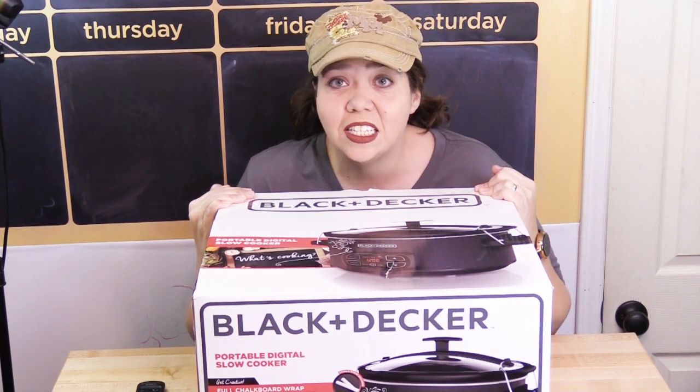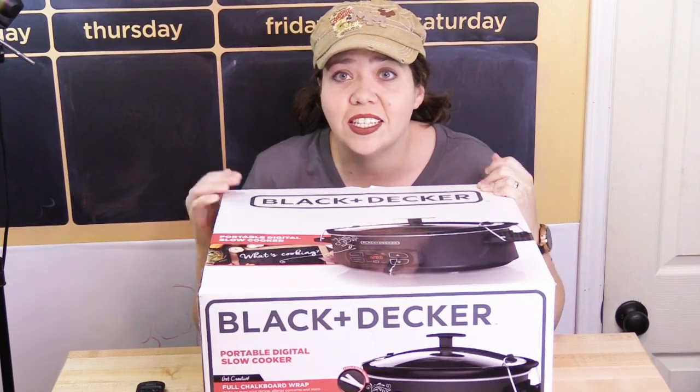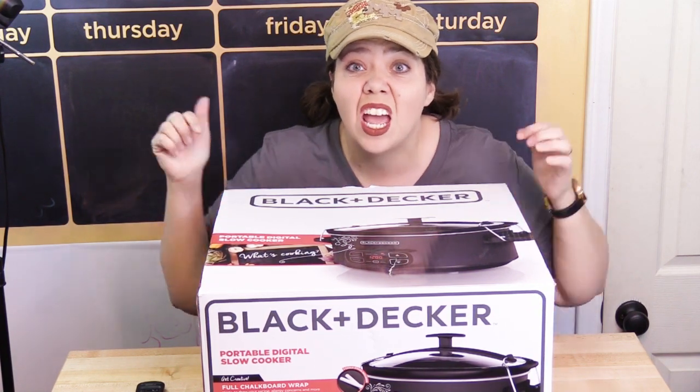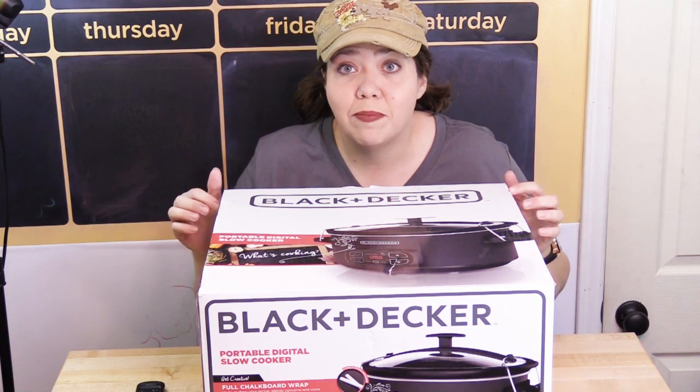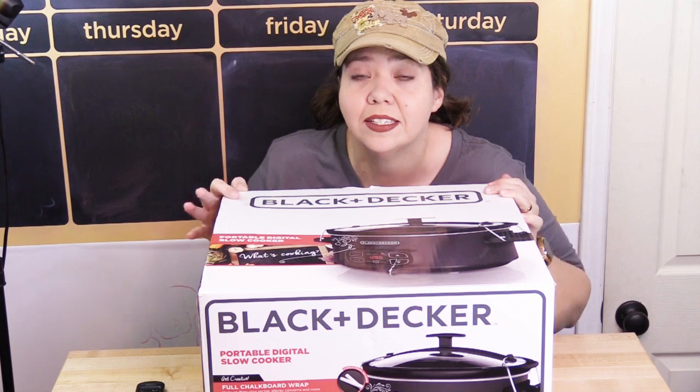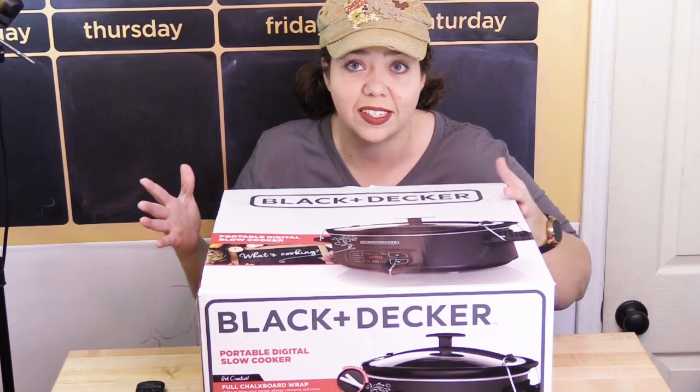I'm really excited today because I'm finally going to get this slow cooker — and another one I'm going to shoot here in a minute — out of the box. They've been sitting over there waiting for me to tape this, and today I was like, I really want to be cooking in these. I've got to sit down and show you what's inside the boxes.